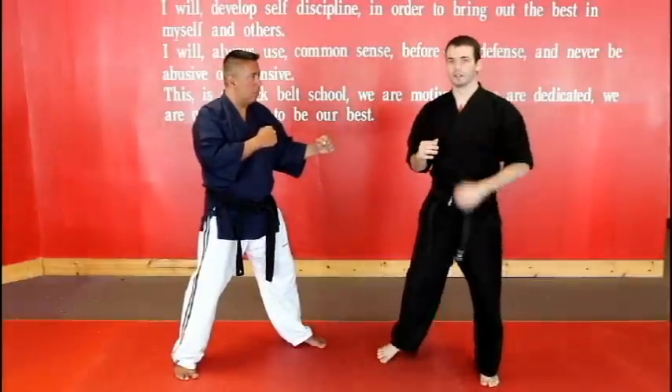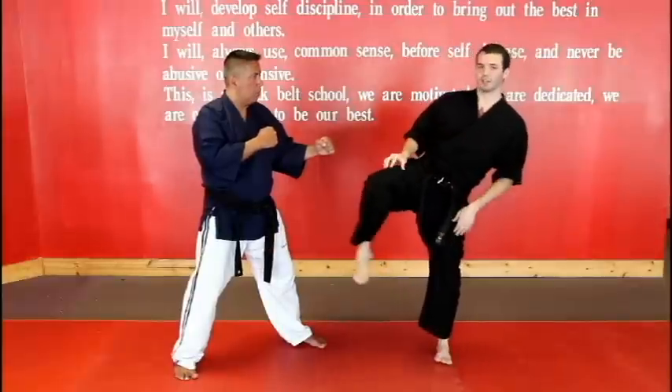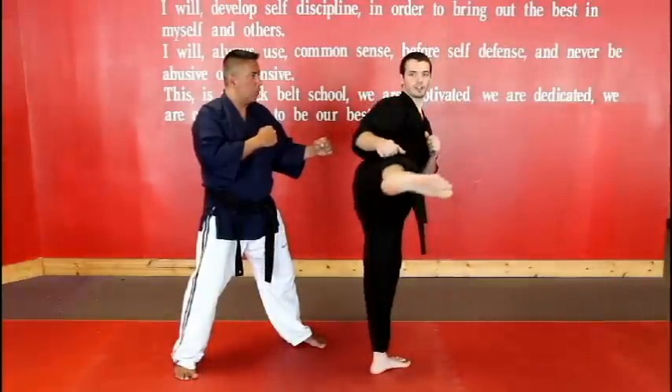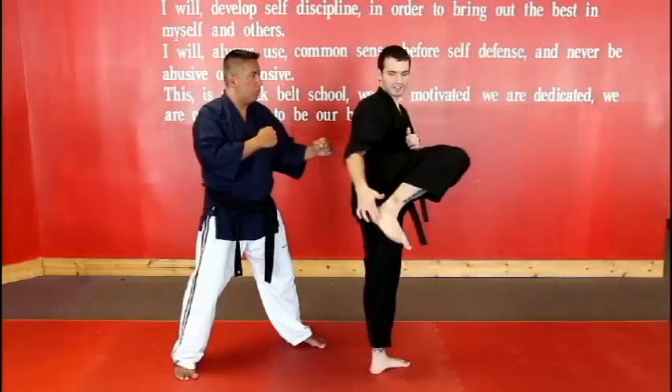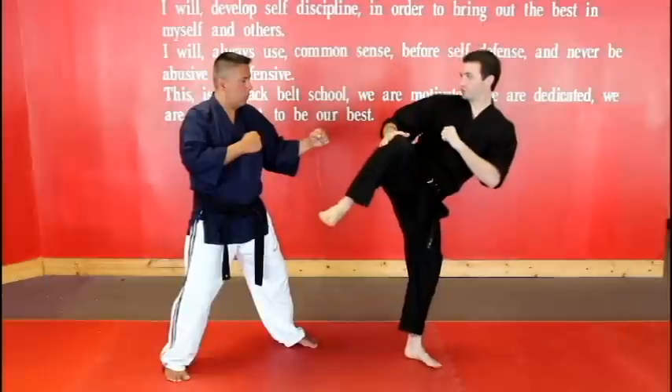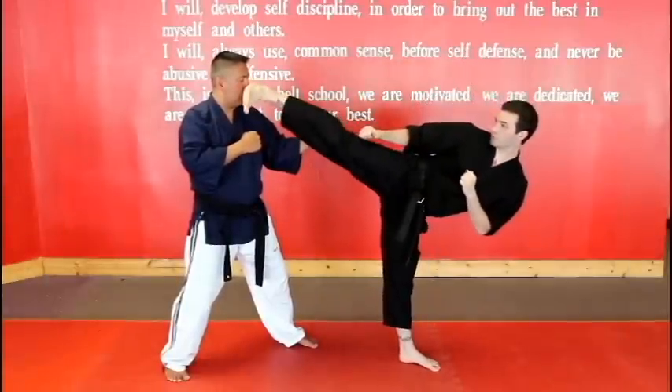The second one is less common and it's only useful for certain targets — that would be the blade edge kick. You turn your heel, turn your foot down, and you're hitting with just the side of your foot. Chamber it up at the knee to the chest, the foot is pointed at the target and it's going straight out towards the target.